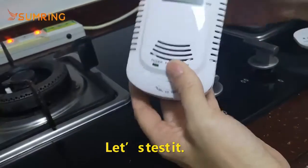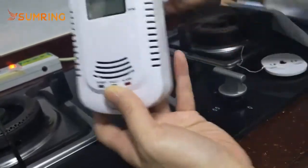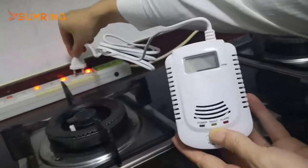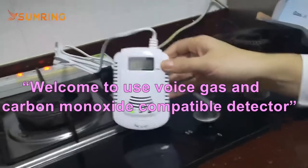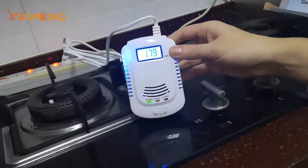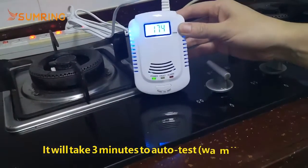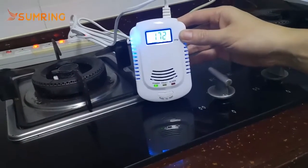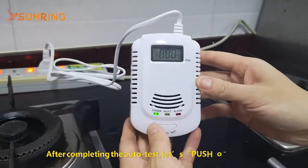Let's test it. Welcome to use the gas and carbon monoxide compound detector. It will take three minutes to auto-test in the warm-up. And finish the warm-up.